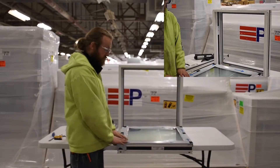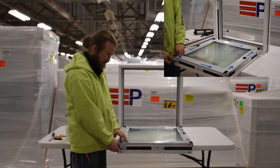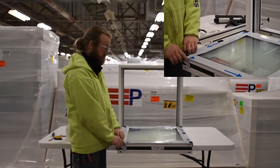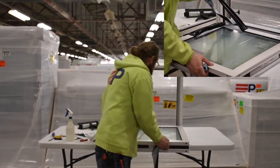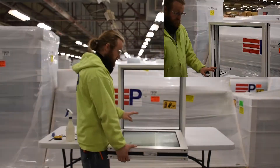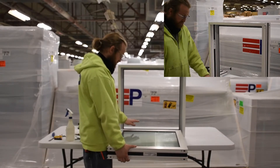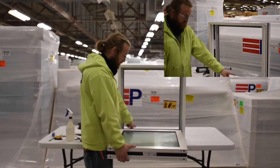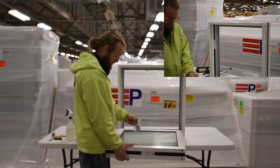Before installing your window into the Peerless dry install receptor system, remove any packaging from the exterior of the window. To install the Peerless window into the dry install receptor system, the bottom of the window will locate on the sill setting block. The top will then be held in by the head retention clips.